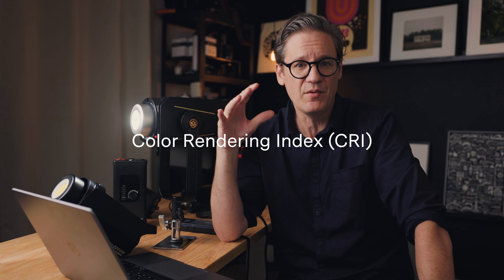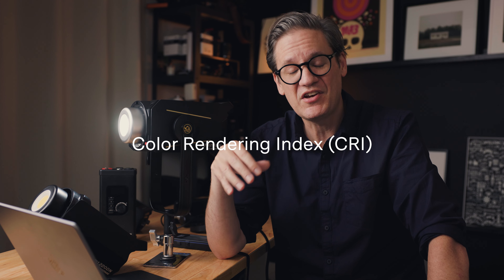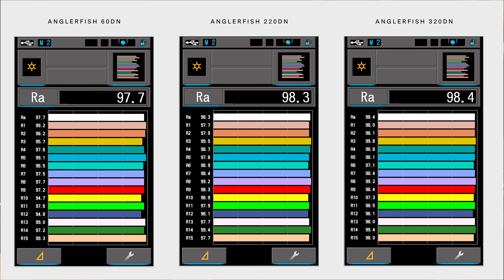The first test that I ran was a CRI test, which stands for Color Rendering Index. It is the most common test, and that's why I'm starting with that. CRI is actually a very old test — it's very outdated, like 50 years old now. And it's also a very easy test to manipulate because CRI really only measures like eight colors. So all the hardware manufacturer has to do is nail those eight colors, and they get a higher CRI value and can claim to be a very color accurate light. As you can see on screen, I tested all three lights and all three Anglerfish lights had a CRI value right around 98. On a scale of 0 to 100, 98 is a very good score. But again, CRI is not the best test.